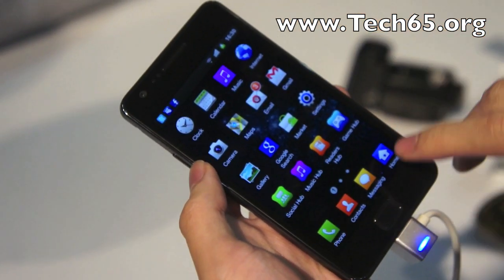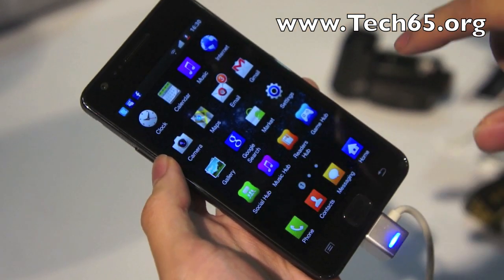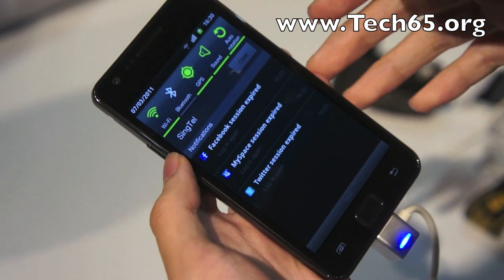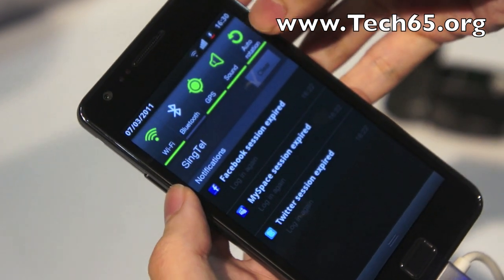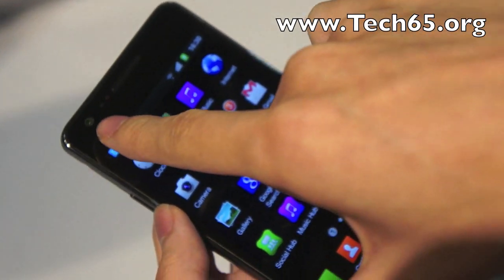Like the previous version of TouchWiz, you can customize the location of the icons and so forth. And if you take a look at the notification panel, you have the same switches up here — you can turn things on and off, including an auto-rotate button, which is very useful.